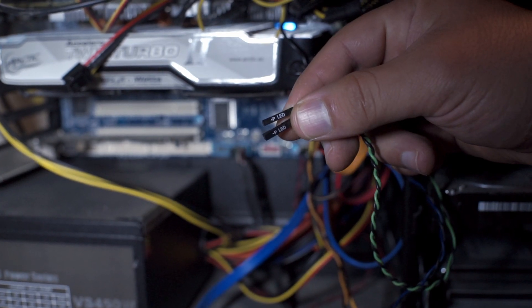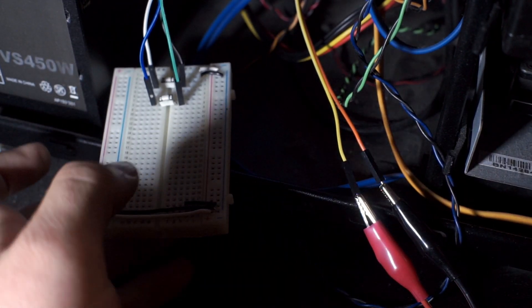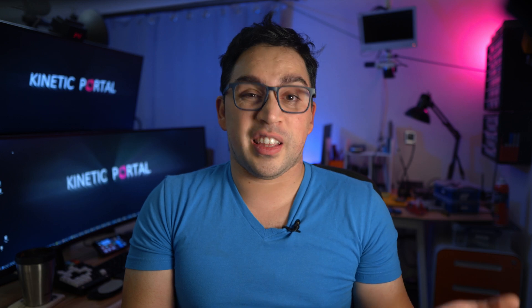I also wanted to add an input to check the power LED, so I can see if the machine is on, off, or even asleep. Buttons are just valves for electricity — when you press them, they allow current to flow to the motherboard, which detects that and turns on. So to simulate pushing the power button, I just need to control a switch that allows current to flow for a second and then turn back off.